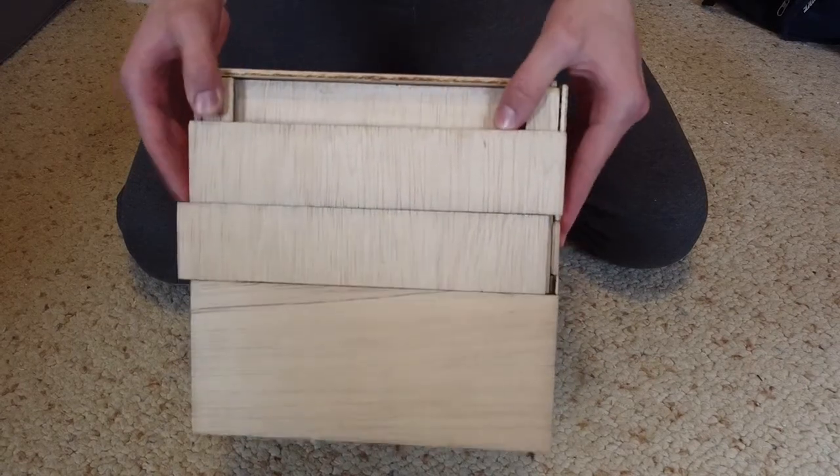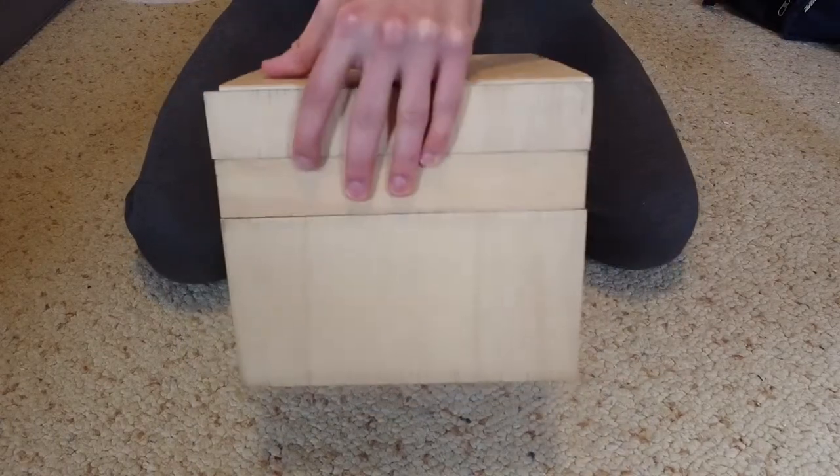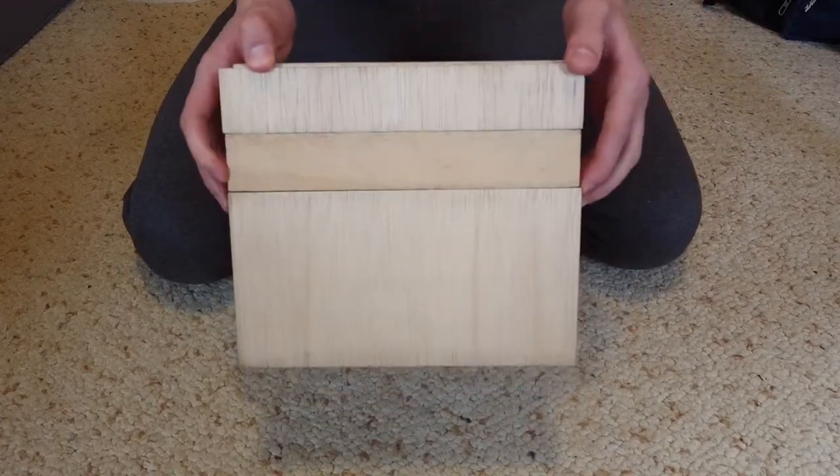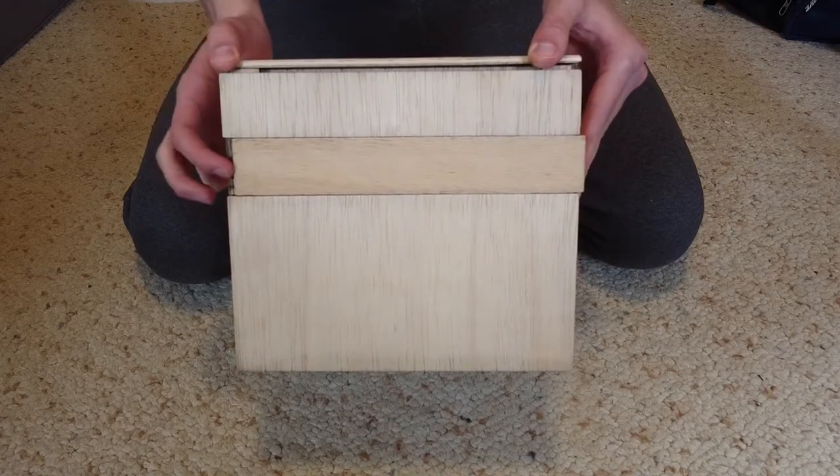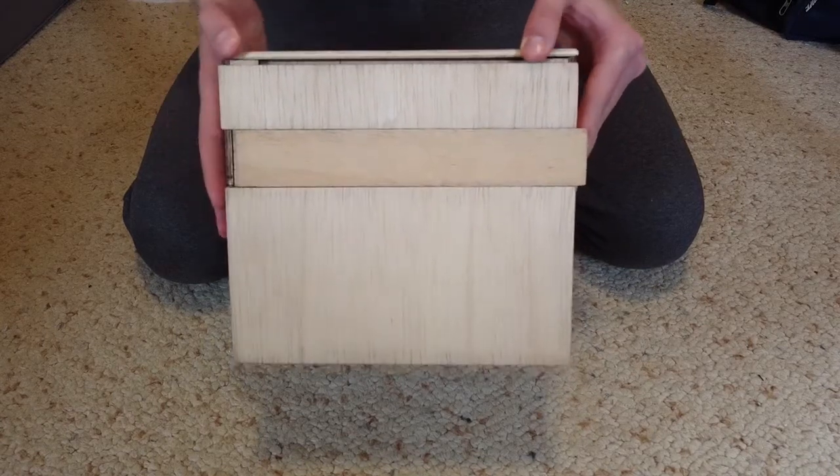And now we're going to flip it over to the reverse side and do the same thing — slide that middle piece in, the panel down, the middle piece in again, and the panel down once more.